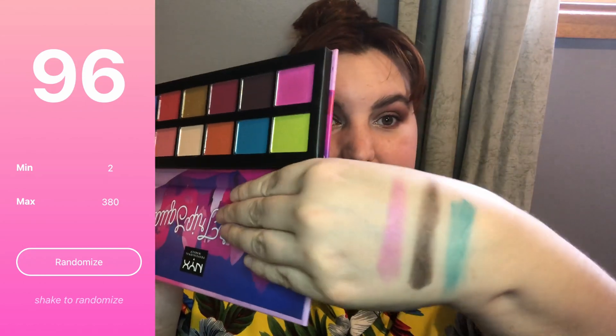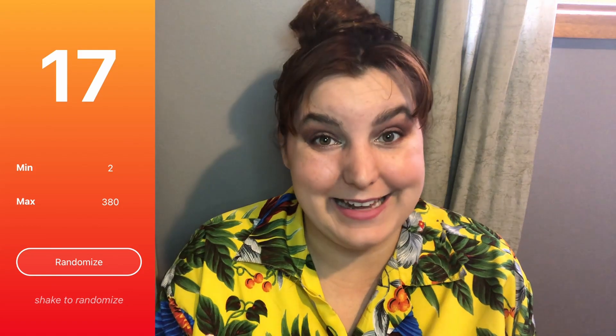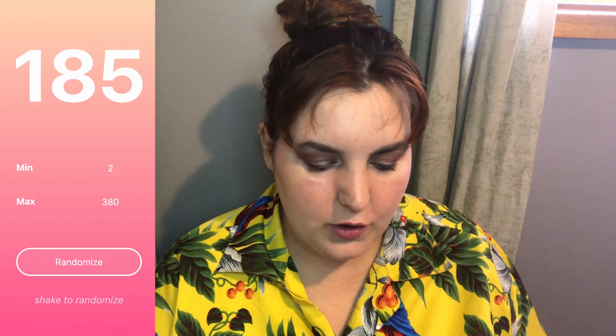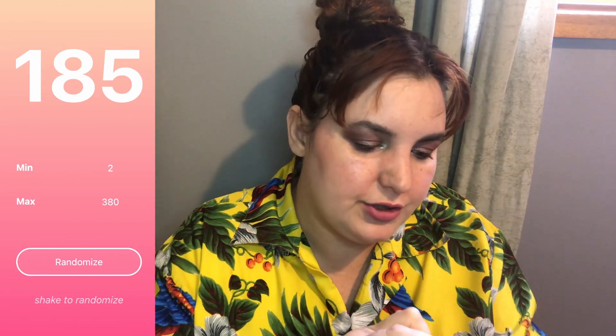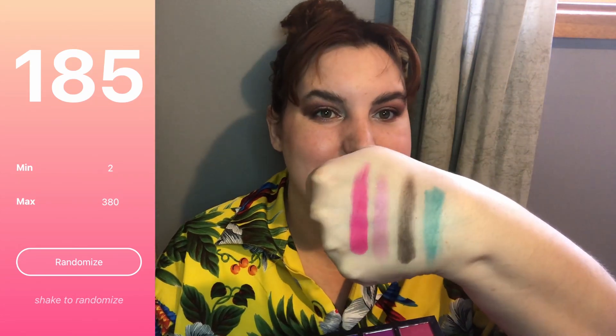The next shadow I pulled is number 96, from my NYX Sugar Squad palette — it'll be shadow number seven, which is this bright, bright pink. Let me give you a swatch — oh, it is metallic! It is very, very metallic and very, very pink. Then I pulled number 17, which was again from my KVD Metal Matte palette, so I scratched that and rolled again. I rolled 185, which is my Alexis Stone palette, and the shadow I'll be working on is number 16 — also a bright pink, but this one is a matte pink. Let me give you a swatch — oh, it is bright!